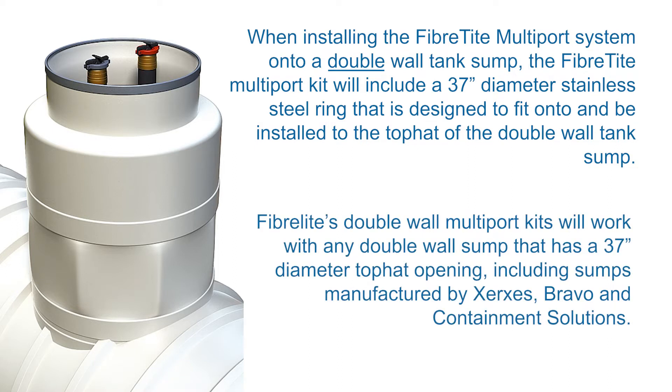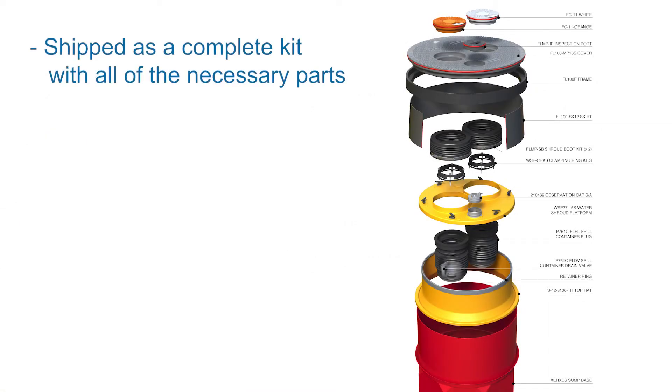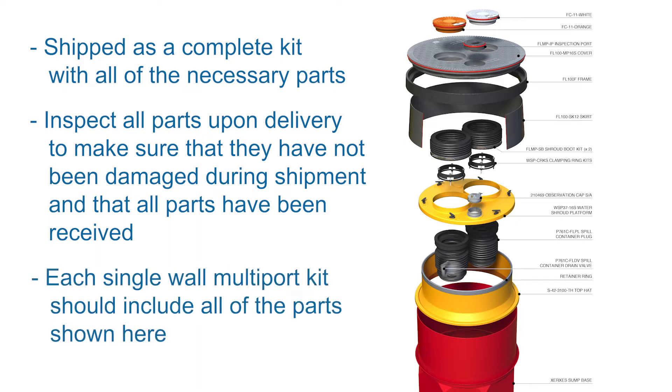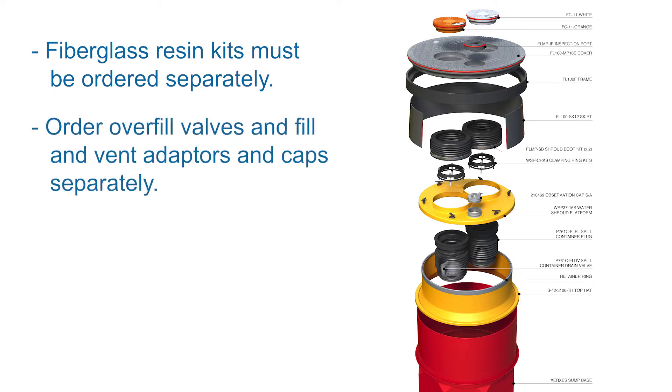Fiber-tight double-wall multi-port kits will work with any double-wall sump that has a 37-inch diameter top hat opening, including sumps manufactured by Xerxes, Bravo, and Containment Solutions. All Fiber-tight multi-port systems for single-wall tank sumps are shipped as a complete kit with all necessary parts. Inspect all parts upon delivery to make sure they have not been damaged during shipment. Each single-wall multi-port kit includes all parts shown, with the exception of the fiberglass resin kits which are ordered separately. Overfill valves, fill and vent adapters, and caps may also need to be ordered separately.